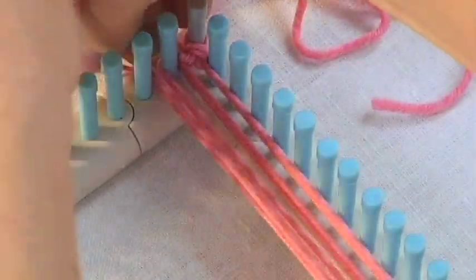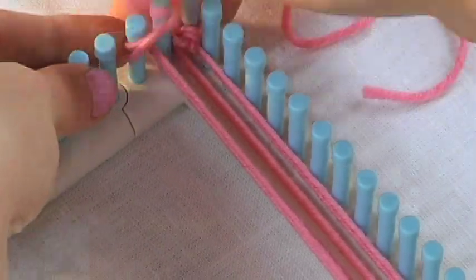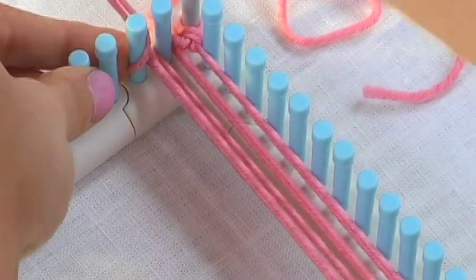These vertical rows that we're creating are called the warp. You'll need this to do any weaving pattern on the loom. We always set up the warp first.